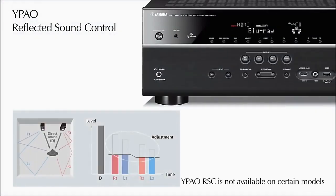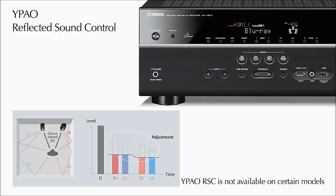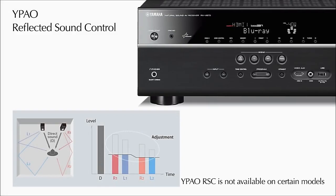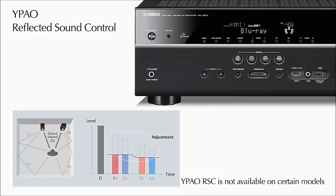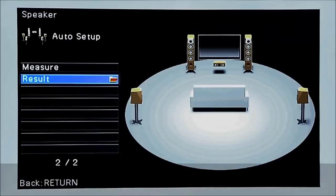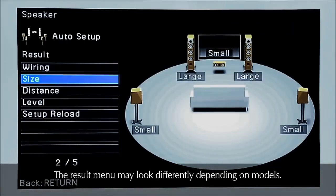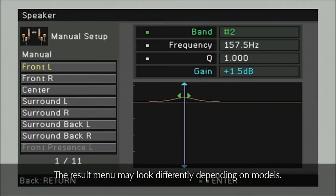Sound reflected from surfaces like furniture or walls can cause negative effects on sound reproduction. Reflected sound control increases clarity by reducing these boomy or muddy artifacts. YPAO calibration ensures that you get the absolute maximum sound performance from your Yamaha home entertainment investment.